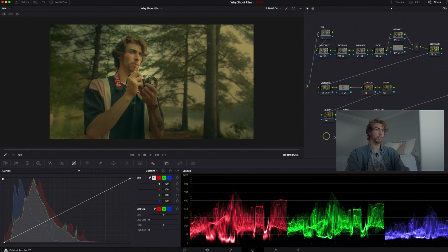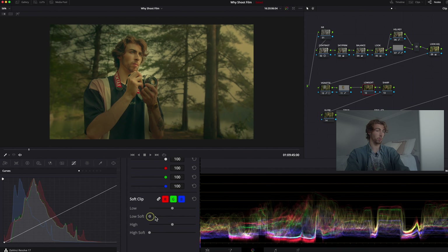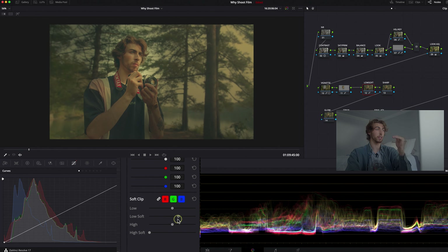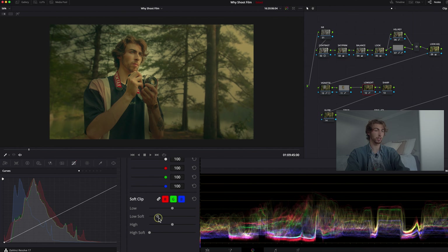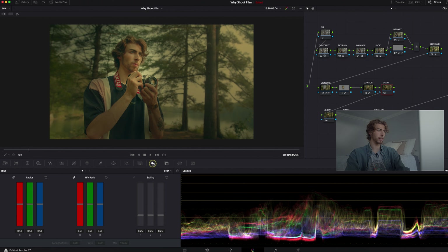Next is low soft. Looking at the waveform, you can see you're starting to clip some of your reds at the bottom. The low soft takes whatever's at the bottom of your waveform and the more you pull it, the higher it goes. I usually do very subtle here just to make sure I'm not clipping — somewhere right about there — just giving a little bit of breathing room. You can really notice the difference in my shadow area and my shirt where there might be some clipping.